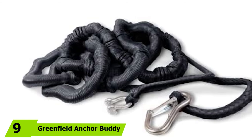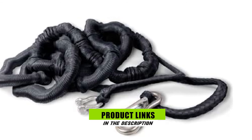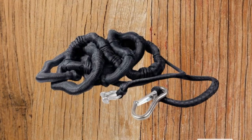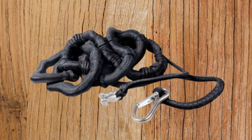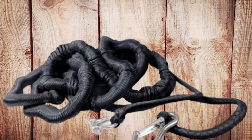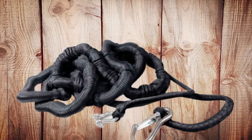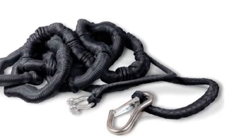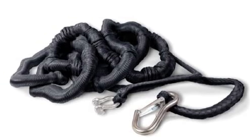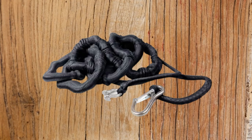At number 9, we have Greenfield Anchor Buddy Anchor Line. When it comes to anchor rope length, it is highly advised to check the one that matches your requirements. This anchor line can stretch from 14 feet up to 50 feet. It will be a practical aid when docking a vessel in deeper water, helping to inhibit grounding and the need to modify anchor lines as tide levels alter. Whether you are a beginner or an expert, it is designed with easy installation methods. Its poly-covered construction shields the watercraft against high and strong tides, allowing you to easily and safely resist dock shock.